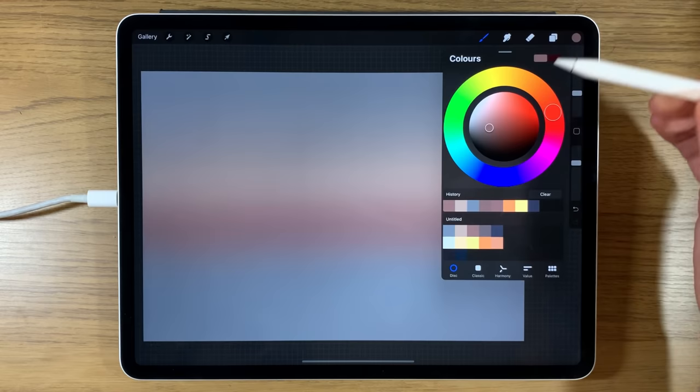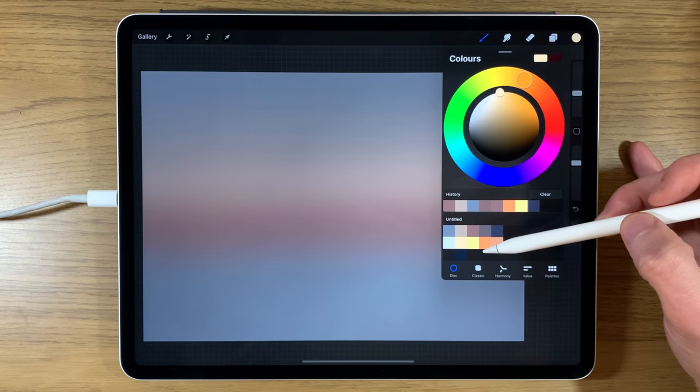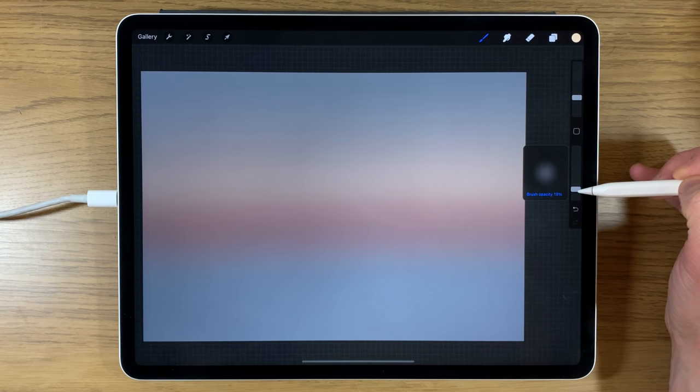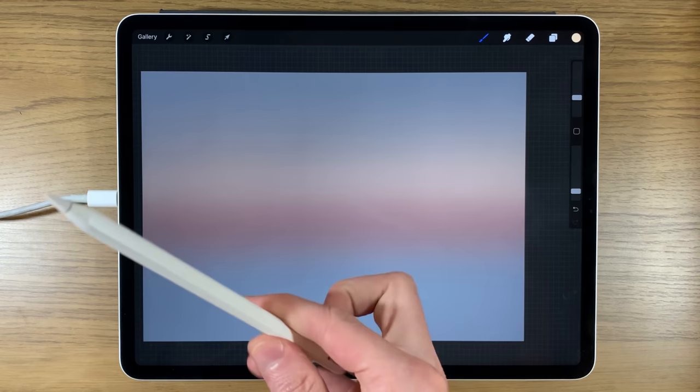Creating another layer, I'll go to the next row of colors — the second color in, which is an orange but a very pastel version. I'll turn the brush size down to around 10% and the opacity really quite low, around 15%, then decide where to place the sun.